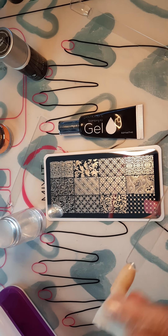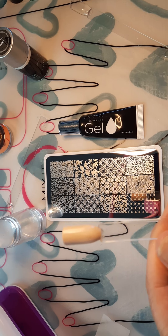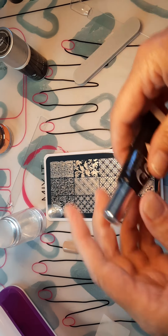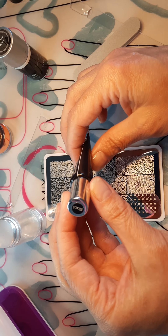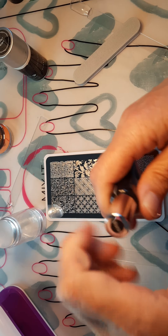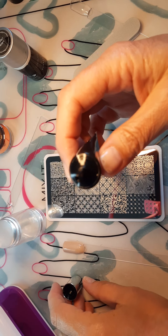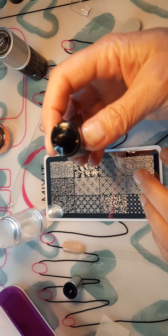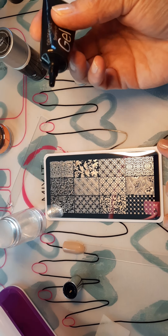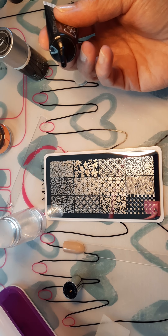There we go — I've taken the shine off. Give it a little wipe so it doesn't have any dust particles. So there is a matte finish using the buffer side. Now we're going to go in and take whatever color you want. There are actually six colors now, and three of them — black, white, and gold — can be bought individually.